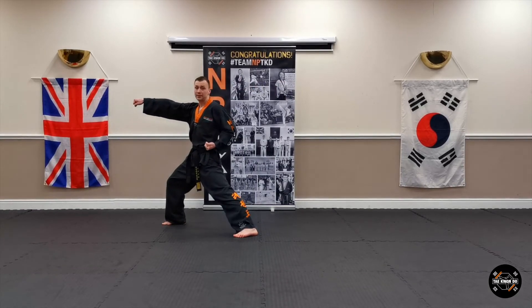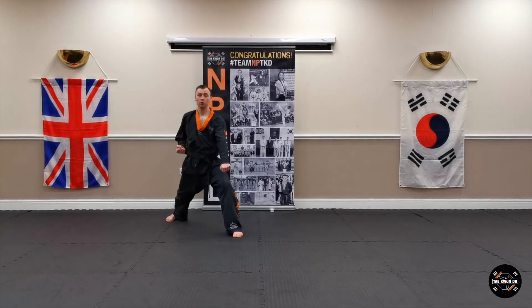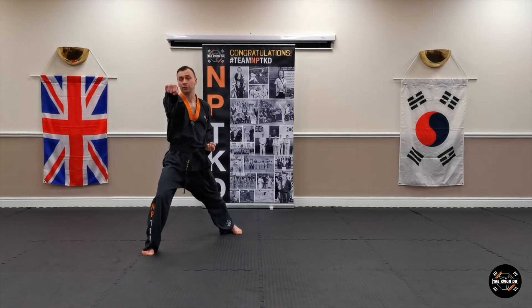Look to your left, take this hand off your belt, bring it up to your ear, make a cross position, turn left, low block. Step forward, charyeot, punch to your left arm.